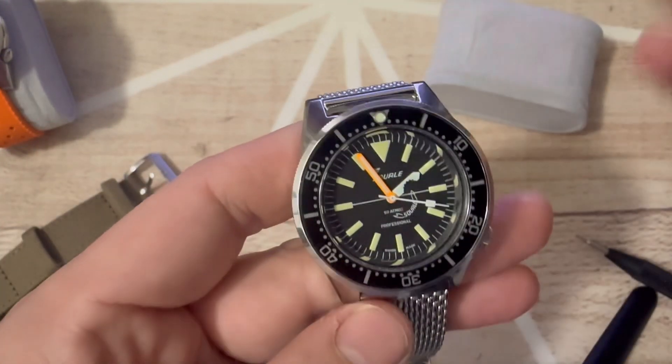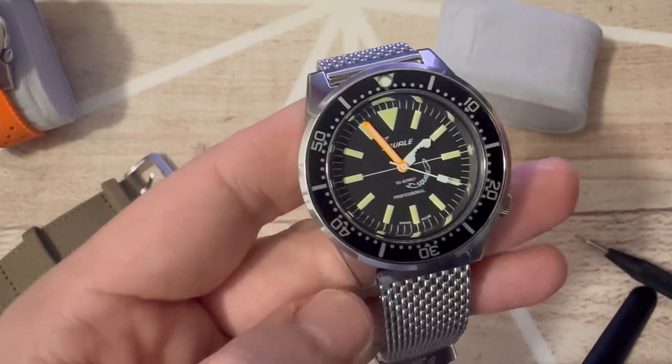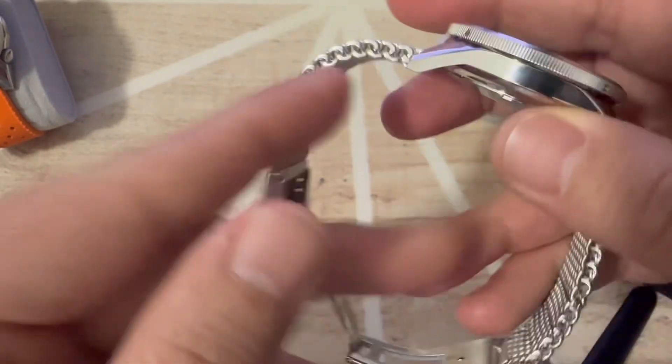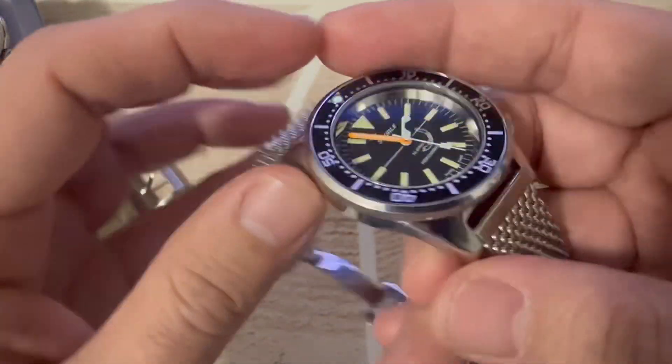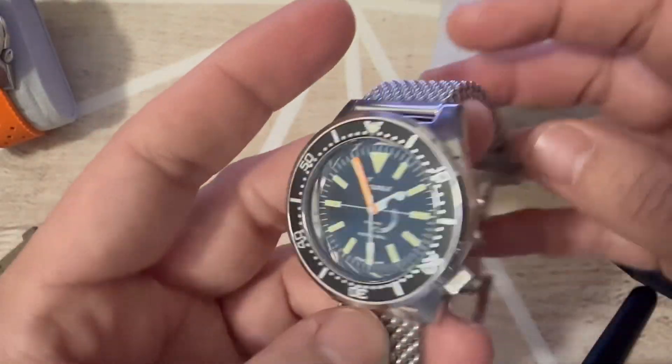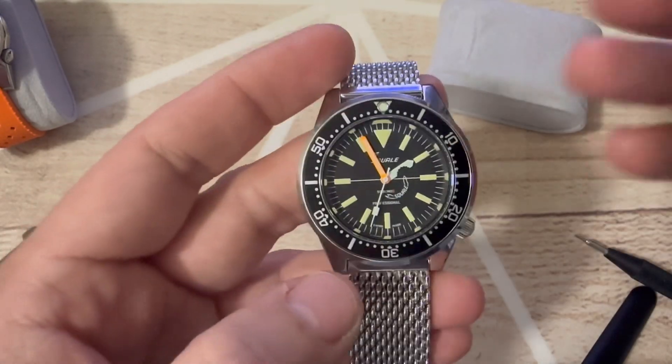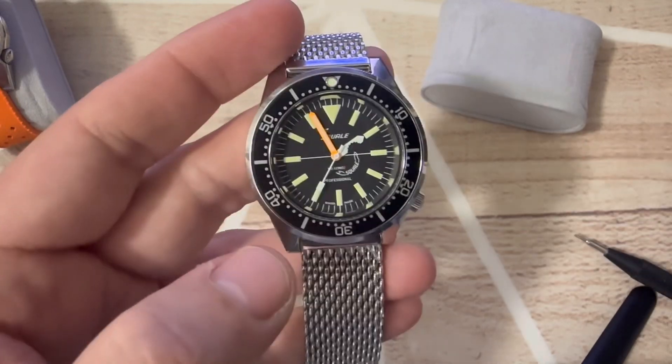They were available for just about a day — only 100 pieces — so now they're all sold out. There's not much to add about the case or the dial, because you know it's quality. And if you're looking for this watch, you're looking specifically for what Second/Second has done.